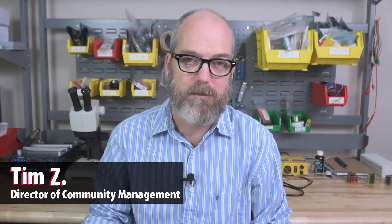Hey guys, I'm Tim from CircuitScribe, and today I'm going to give you Tim's tips to getting the most out of your CircuitScribe pen.